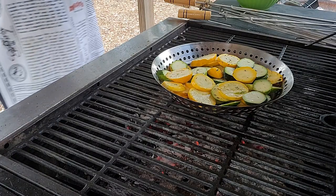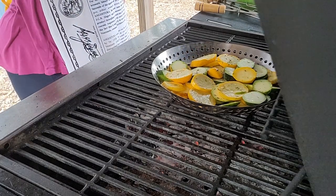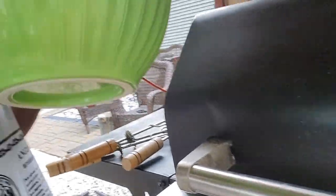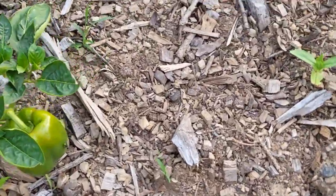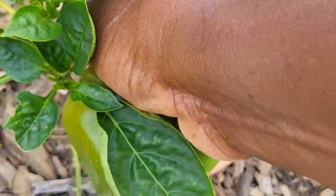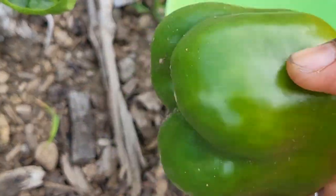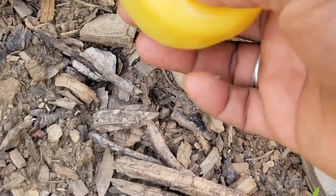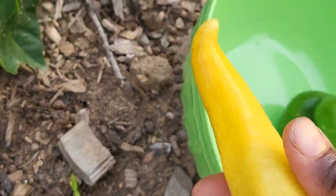We're going to pair this roasted chicken with some grilled squash and some greens right from my garden. The chicken is in there — I'm going to close the grill down so it cooks. There's not a whole lot of charcoal so the fire won't be high at all. I'm going to take this bowl and head to the garden and harvest some greens so we can pair up this meal with a nice salad. This pepper is already starting to blush.